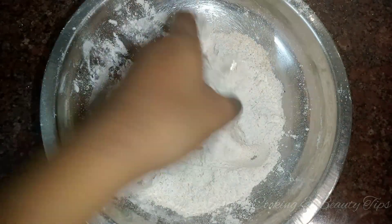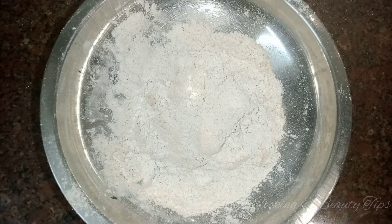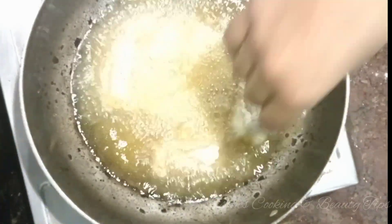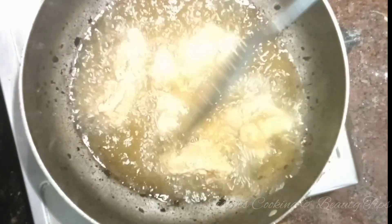Add 2 tablespoons of chili powder to the chicken so it will be crispy. Now we can fry it — clean oil in medium to high flame. Add a piece and fry it for a good crispiness.